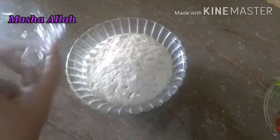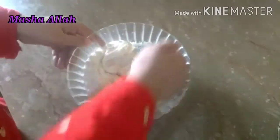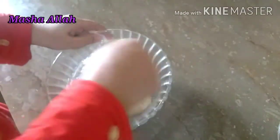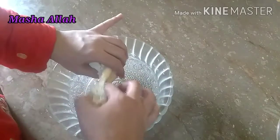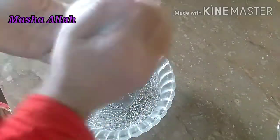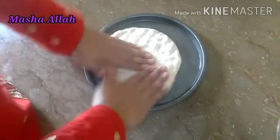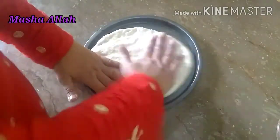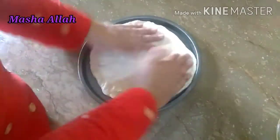ڈو بھی ریڈی ہو چکی ہے — دیکھیں ڈبل سائز کی ہو گئی ہے۔ اب اس کو اچھی طرح ہاتھوں سے چار سے پانچ منٹ نیٹ کرتے رہنا ہے جیسے آٹا گوندھتے ہیں۔ نیٹ کرنے کے بعد ڈو کے دو حصے کر لیے ہیں کیونکہ دو پیزے بنانے تھے۔ پیزا پین کو آئل سے گریز کر لیا تھا، ایک پیڑا لے کر اس پر پھیلا دینا ہے — ہاتھوں سے پریس کرتے ہوئے پورے پین پر پھیلا دینا ہے۔